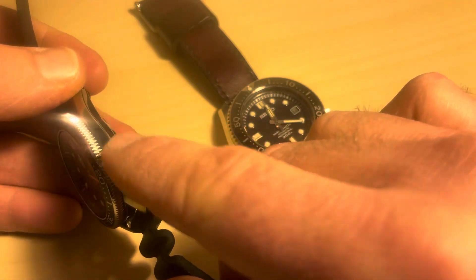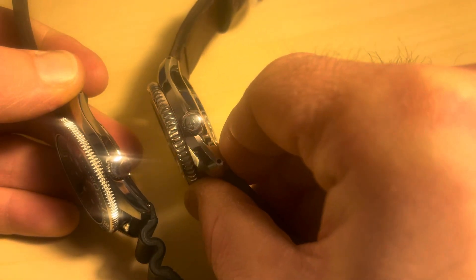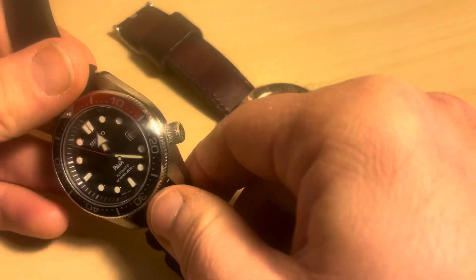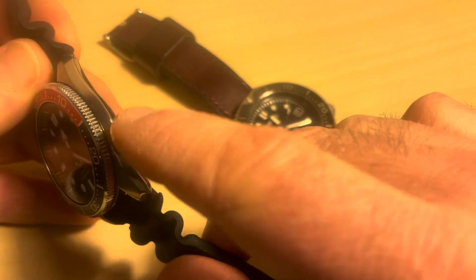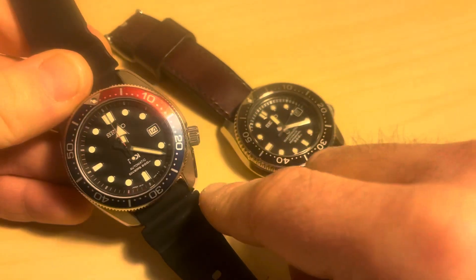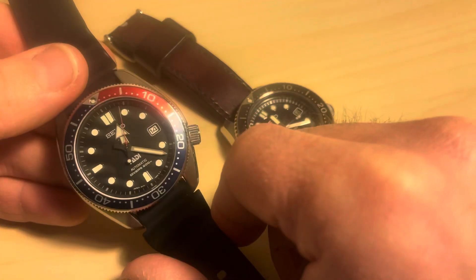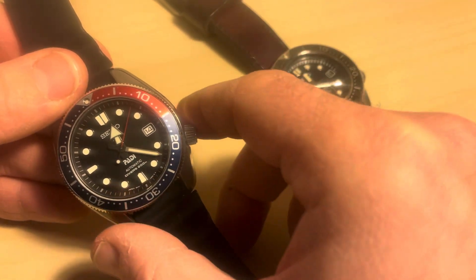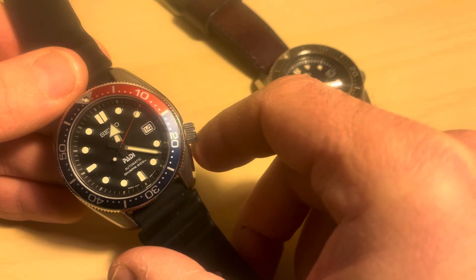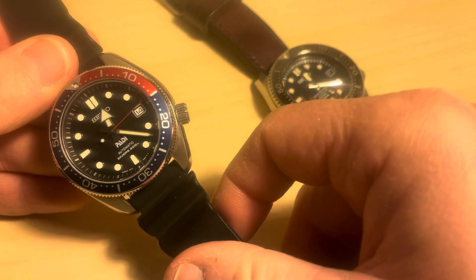It has a screw-down crown at four o'clock. This one doesn't have any markings on it, as the old Marine Master 300 doesn't either, and I prefer that. This watch is from the Prospex series, and lots of Prospex watches now have the X on the crown and the X on the dial, but this watch has managed to avoid that — and I think that's a bonus. Having the crown at four o'clock means it doesn't dig into my wrist and it's easier to use with the watch on.